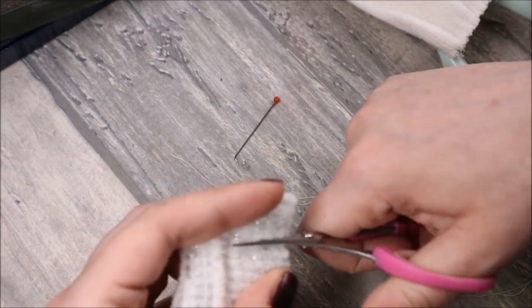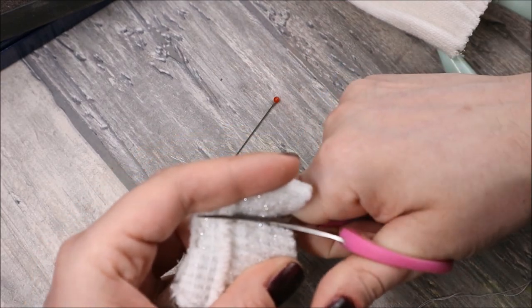Now I cut it open between the seams, and like this we've got our sleeves off the top.